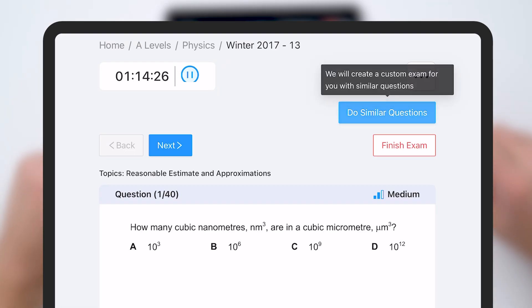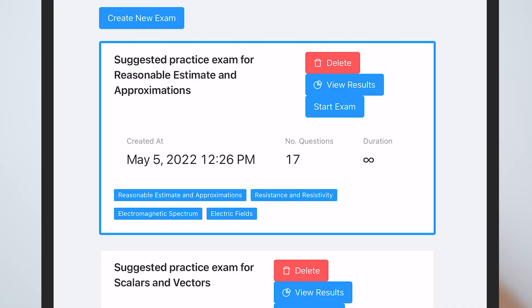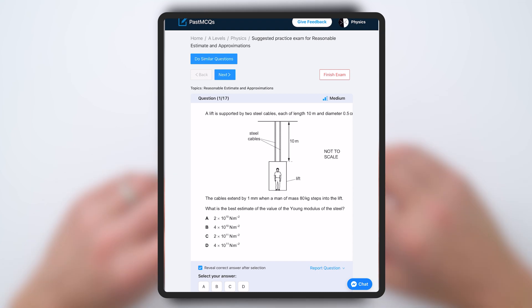You can also do similar questions. They've categorised the questions by topic — like scalars and vectors, dimensions, or forces — so you can then do similar questions. For example, there's a suggested practice exam for reasonable estimates and approximations, giving 17 questions all about approximating or estimating values. So if you're struggling with one particular topic, you can find multiple questions on just that one topic.